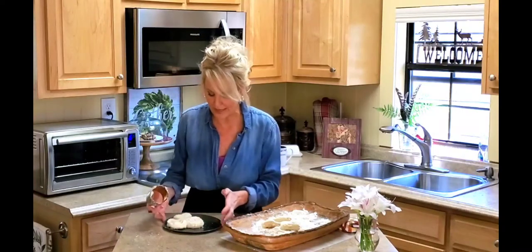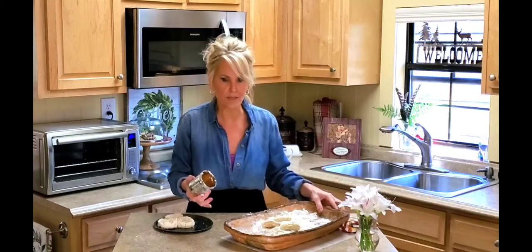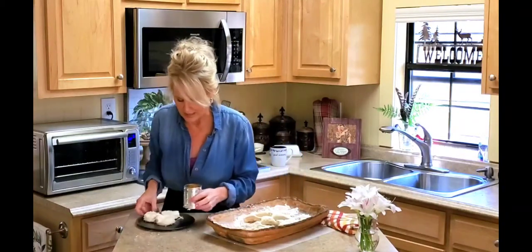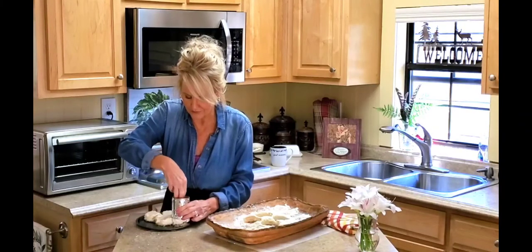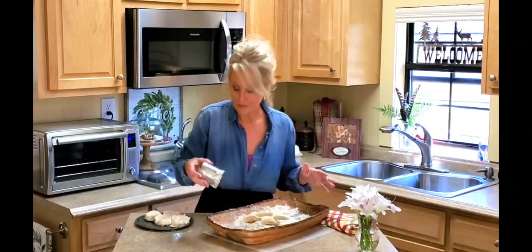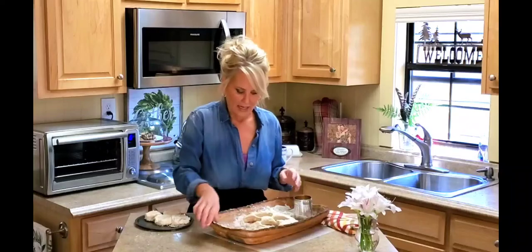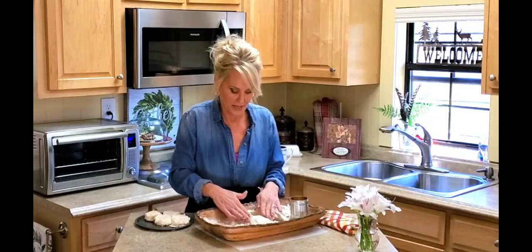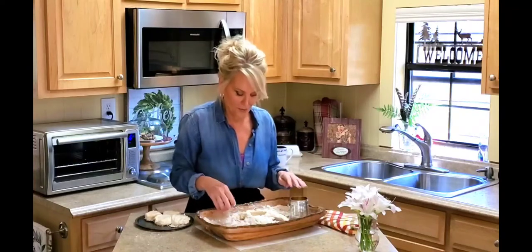These are going to be so tender, flaky, and delicious. You know, biscuits in my family are just a tradition — my mother makes them, my grandmothers made them, my aunts make them, and us kids make them. It's just something you learn to do here in the South. If you're going to get married, you're going to learn how to make biscuits — that's one of the first things a grandmother or mother will teach you.